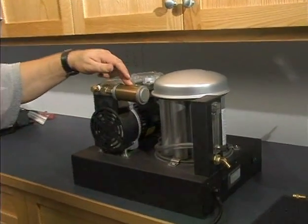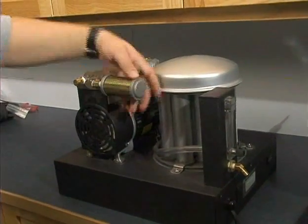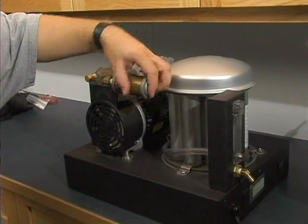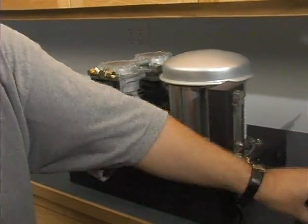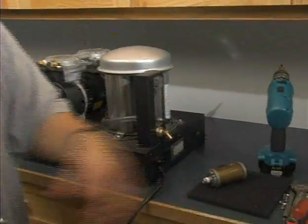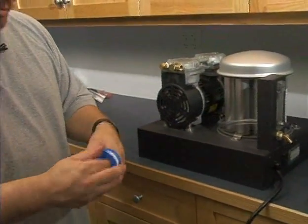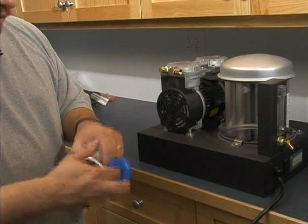Here we have the interior of the oxygen concentrator. The first part to change out is the filter. We want to change it out whenever it's needed — recommended every six months, or more frequently if it's a relatively dusty and dry area that's prone to clogging up filters. Change it out as needed.